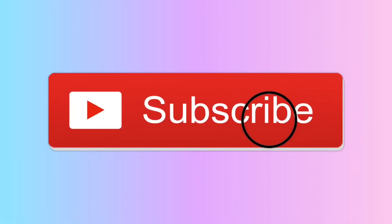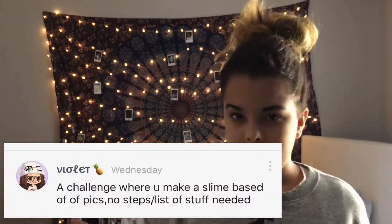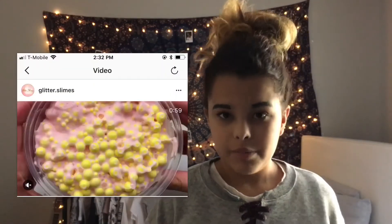Hey guys, it's Liz and welcome back to my channel! If you're new here, make sure to subscribe below for new videos because I'm gonna start uploading at least three times a week again. Today I'm gonna be recreating a slime by just looking at the picture — I did not look at the video at all. This was recommended by someone online, and the picture of the slime I'm recreating is on your screen.